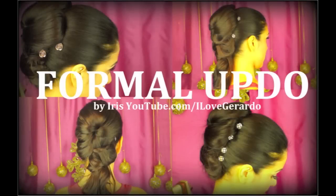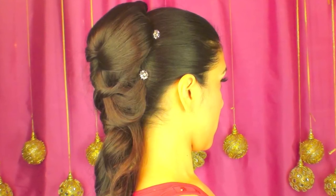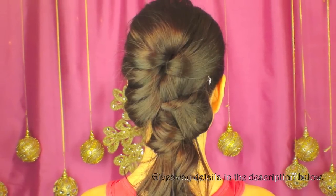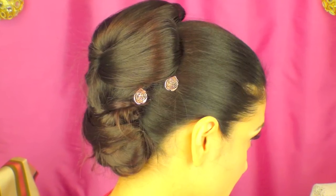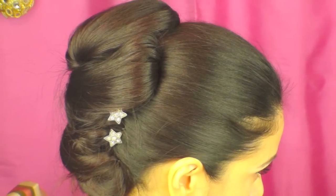Hi everyone, this is Iris. Today I'm going to show you how to do this beautiful formal updo, which can be worn half down half up or completely up. I'm also going to be doing a giveaway in this video — the details are in the description bar below. The giveaway is for these little hair gems that you see, which are very charming.